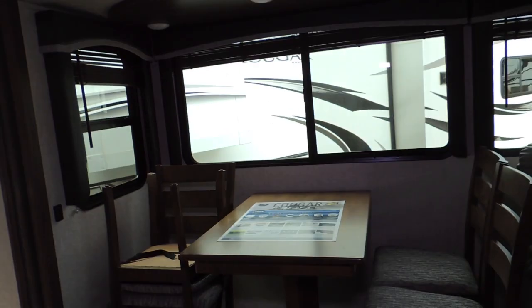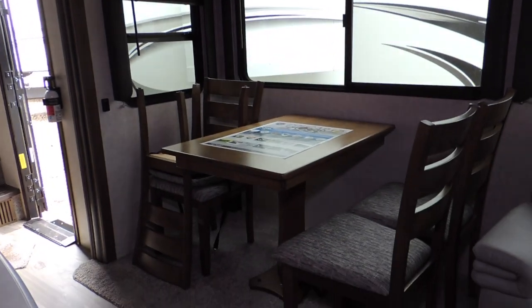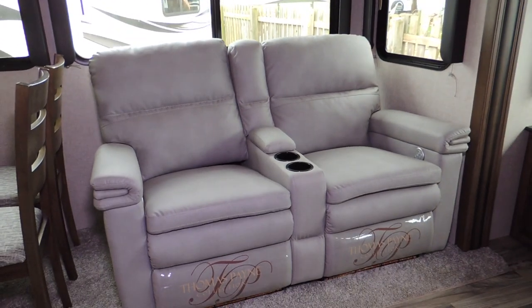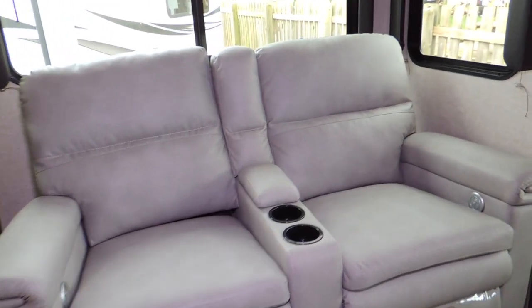On this side of the trailer in the slide-out is a freestanding dinette with four chairs with a beautiful wood finish. Over here you've got theater seating — two-seat loungers that are electronically controlled with cup holders.